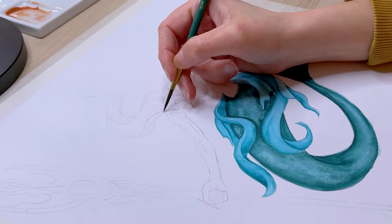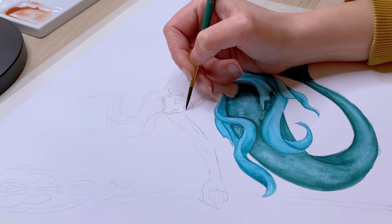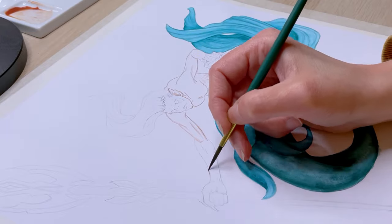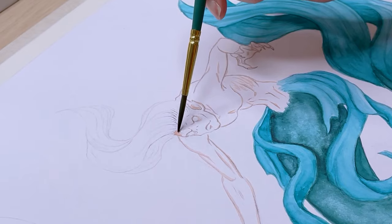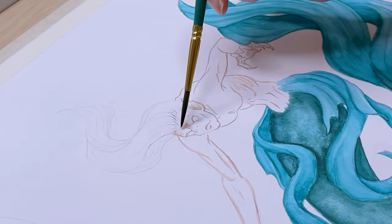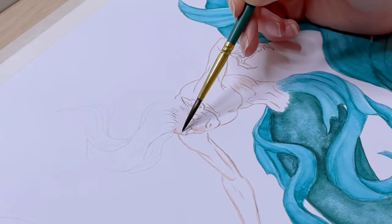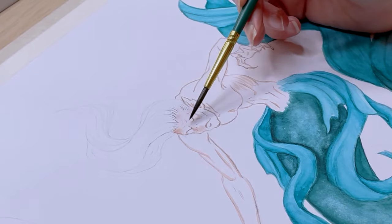Just like I did on his tail and fins, I went over the lines of his face and upper body with the base color of his skin. For the skin tone I mixed in yellow ochre, a carmine red and some purple to cool it off a bit. After the first layer was done I added some ultramarine blue in the mixture for the shadows.